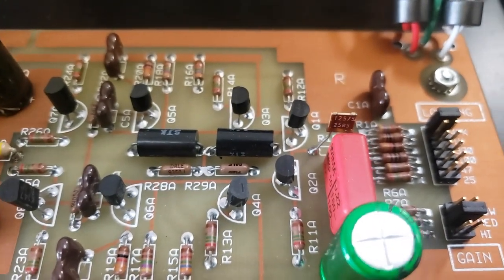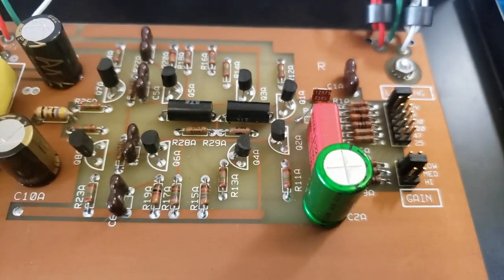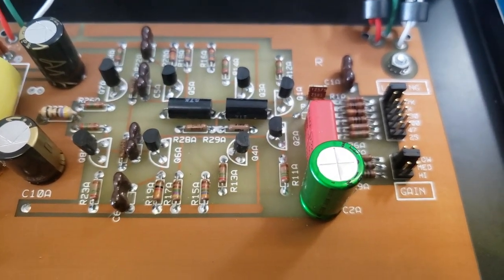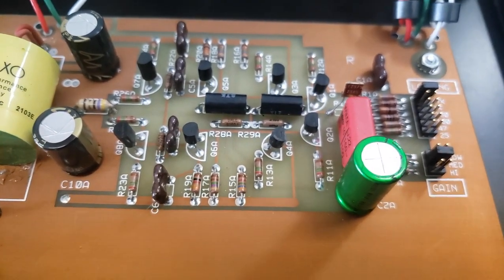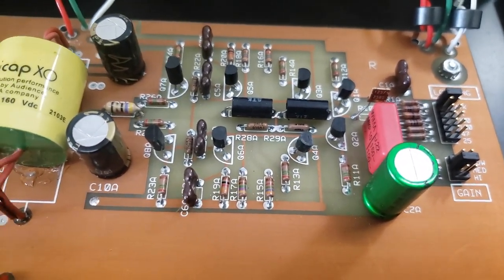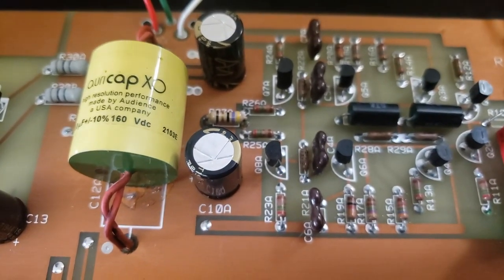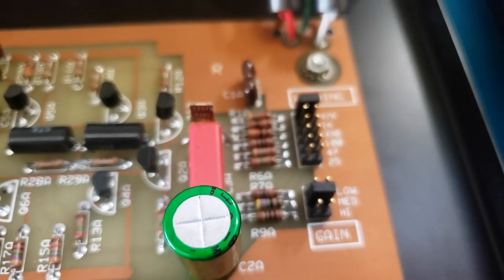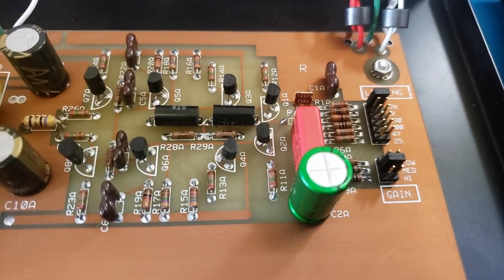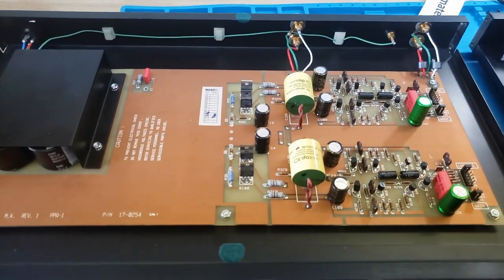For the Z-Foil input resistor, I ordered from Texas Components and told them I needed 47.5 ohms — they'll make it for you on demand. I tried to stay close to what was on the original schematic. It's really hard to find a 47.5 ohm specialty resistor, so just do a straight 47 ohm for the output resistor. I'm not saying the 0.5 ohm difference will make a sound difference — I just tried to stay true to the original designer's schematic.